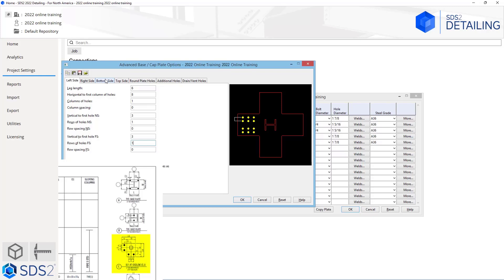Now we need to do the same for our bottom side. I will select bottom side, and again as soon as I click back into that leg length field, we can see that white line shows. It is going to be 6 inches. Our vertical to first column of holes in this case is 8 inches, and we are only going to have one row — we don't have to worry about spacing. Our horizontal to first hole near side, looking at the drawing, is going to be 3 inches, and we just have one column of holes, so no column spacing needed. Our horizontal to first hole far side is also going to be 3, and we only have one column of holes there.